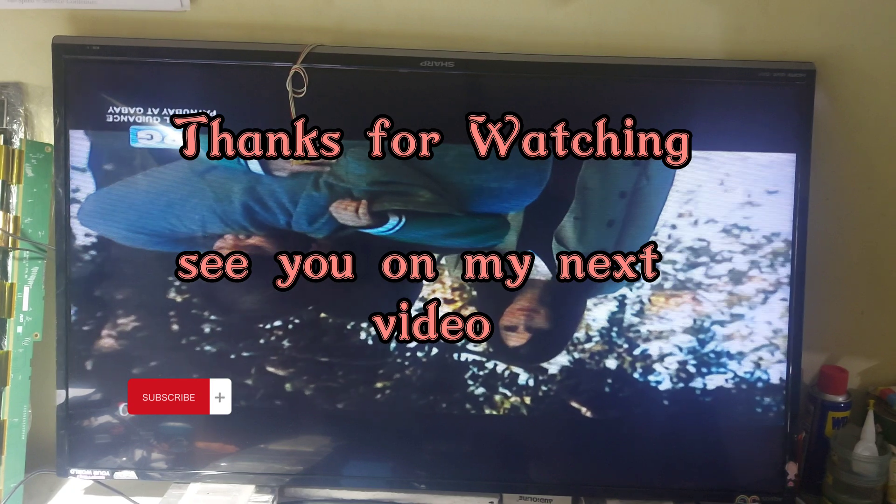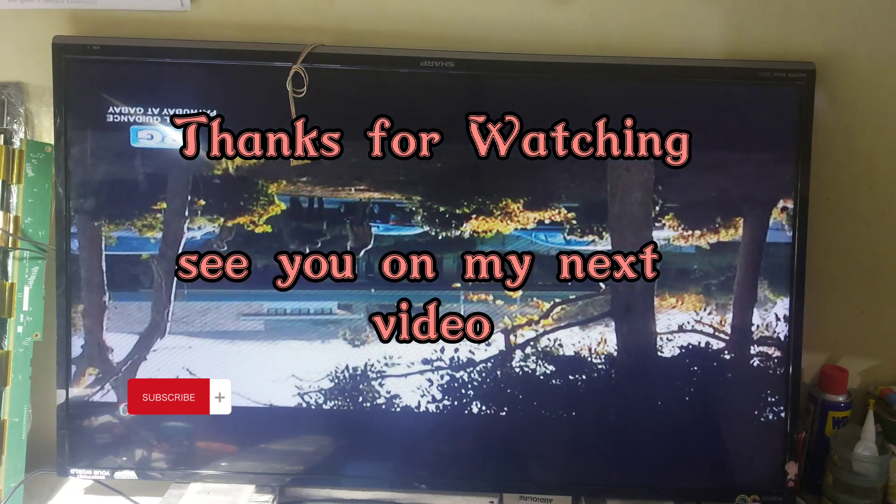Thanks for watching. See you in my next video.